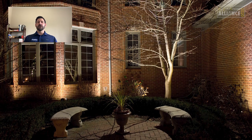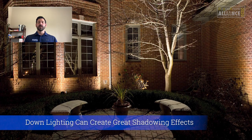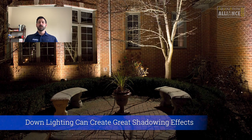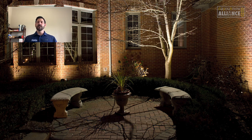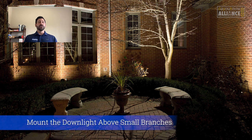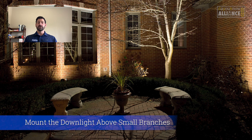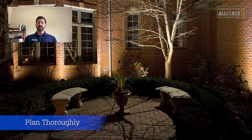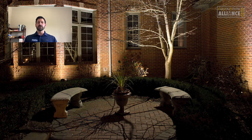Here we've used downlighting in conjunction with shadowing to create a little more interest in a small seating area at night. This is achieved by placing the downlight above several smaller branches of the tree and shining the light on top of them. This isn't always possible depending on how the tree grows with leaves and foliage and whether the homeowner wants to keep it trimmed. However, if you can get this, it's a great way to separate yourself from other lighting designers and definitely a very interesting technique.